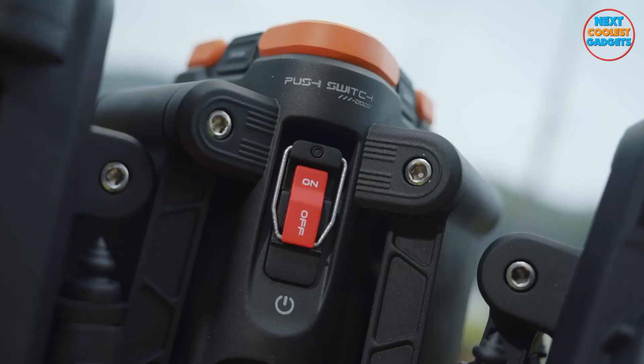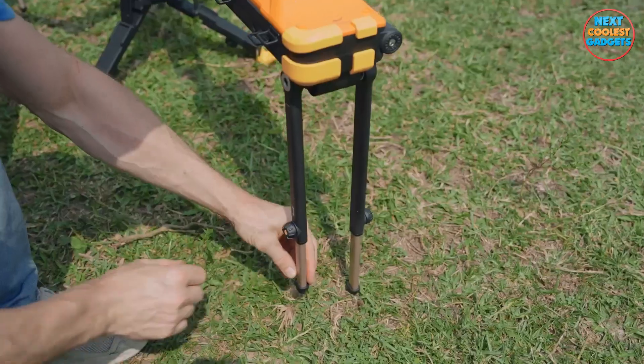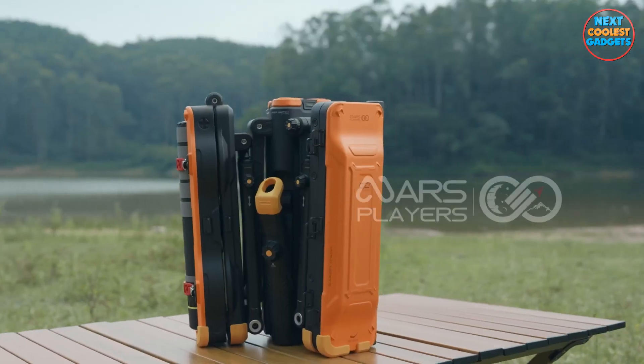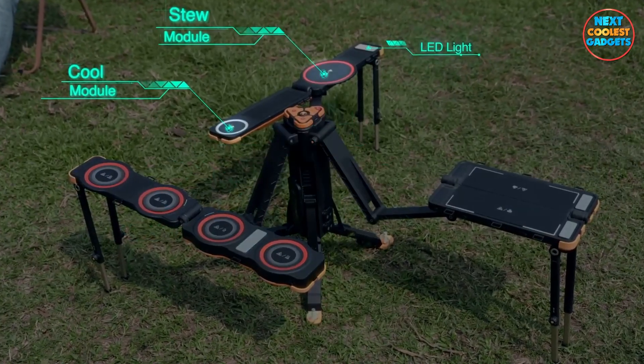Hello fellow adventurers and gadget enthusiasts. Welcome back to our channel, Next Coolest Gadgets. Today, we're diving into a truly remarkable piece of outdoor equipment that's here to revolutionize your outdoor experiences. I'm talking about the Mars Players The One, a multifunctional wonder that goes beyond your wildest expectations.